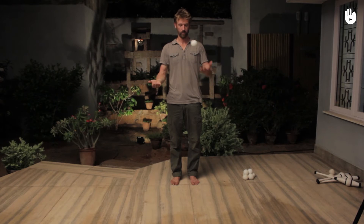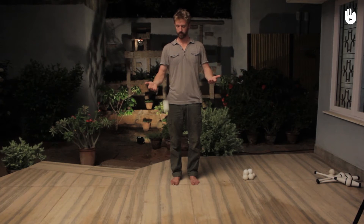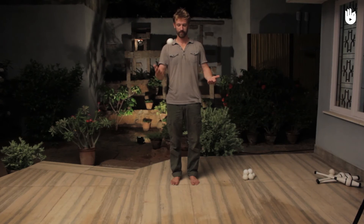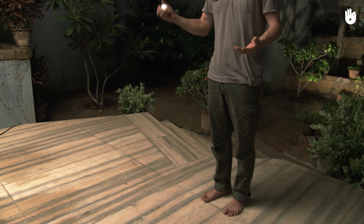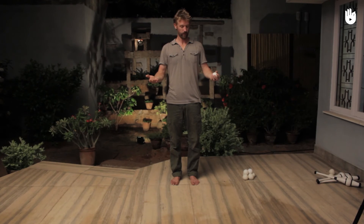The active method: throw the ball to the ground and wait for the ball to bounce back into your hand, palm facing upwards. Finally, the hyperactive method: throw the ball and catch it with your palm facing the floor.